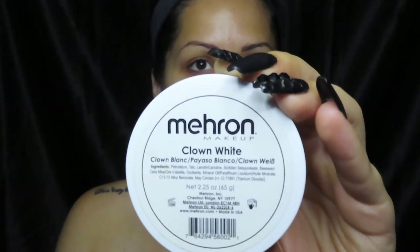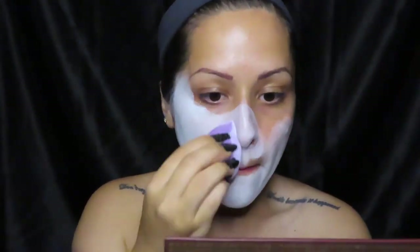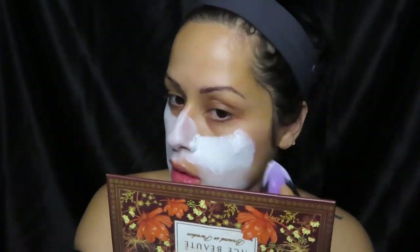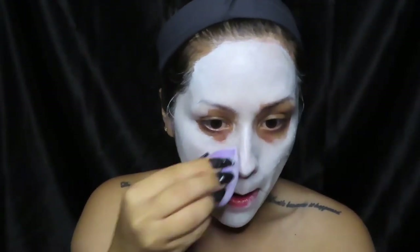I'm going to be going in with this Mehron Clown White face paint and I'm going to be applying it with this dry beauty blender. I will be applying it all over my face, not really trying to go too heavy on my eyes since those are going to be covered in black paint. I will be applying it down on my neck as well. I will be applying two coats of this face paint just because I really wanted to get that full white coverage.